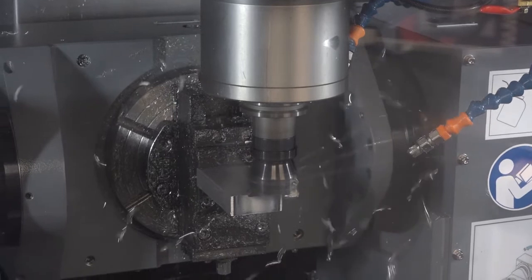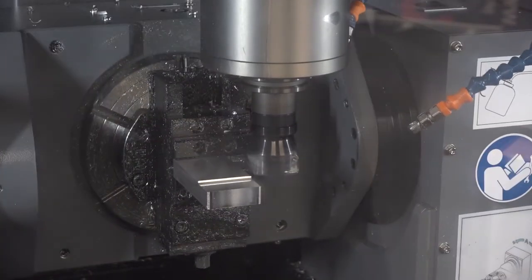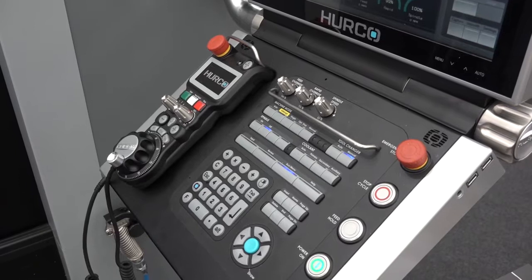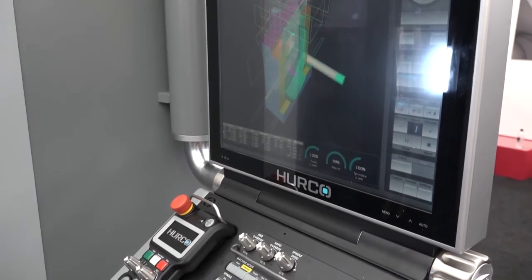You can do all of those on this machine. This is a five-axis simultaneous machine — so it's a full-blown five-axis. A very popular part of Herco's package is the control. They've recently upgraded to the new MAX5 control.